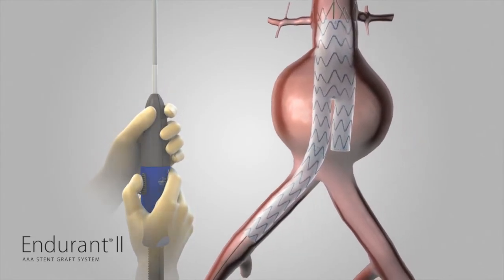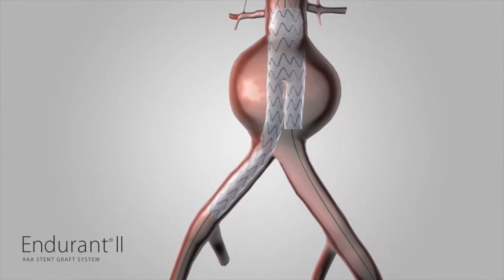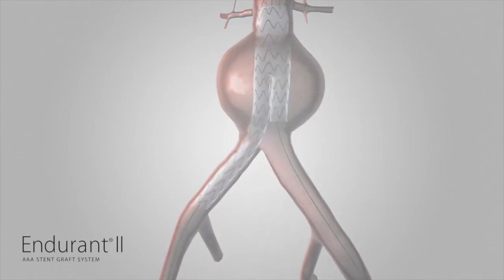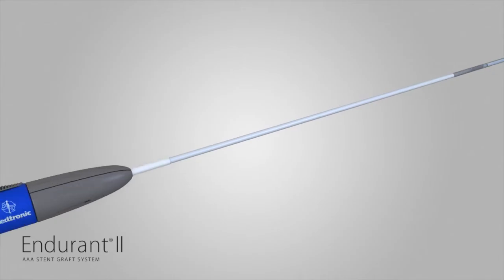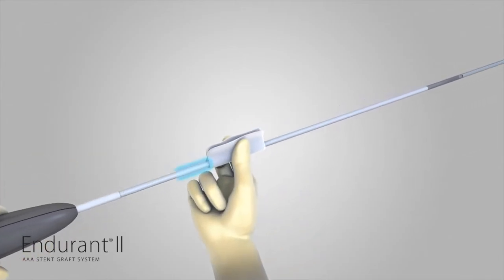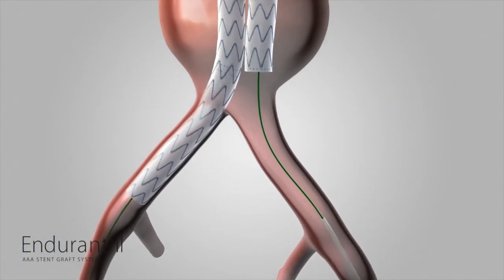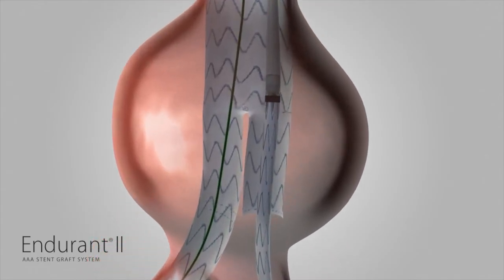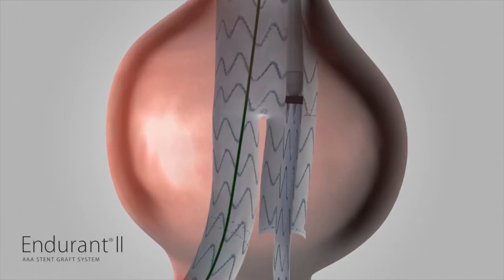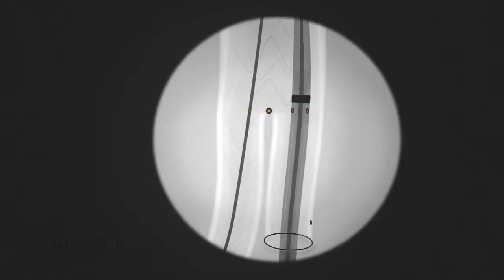On the patient's contralateral side, insert a guide wire through the contralateral stub leg and the aortic neck portion of the previously placed bifurcated stent graft. Place the Endurant II iliac delivery system containing a contralateral limb over the guide wire. Wet the graft cover to activate the hydrophilic coating. Insert the delivery system into the vasculature and through the contralateral stub leg of the bifurcated stent graft. The radiopaque markers at the proximal end of the contralateral limb should be aligned to the radiopaque flow divider marker of the bifurcated stent graft.